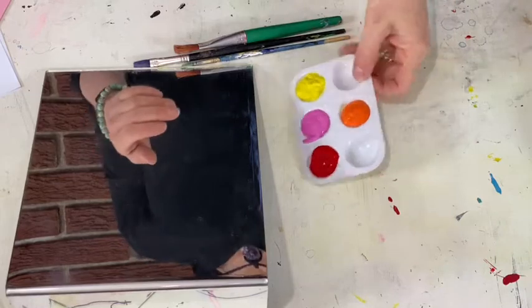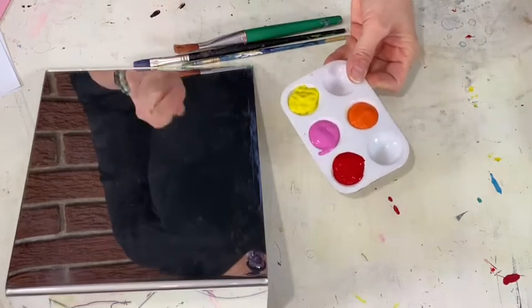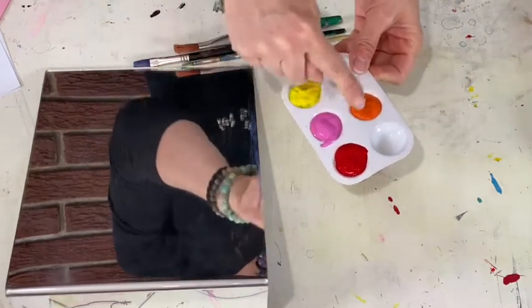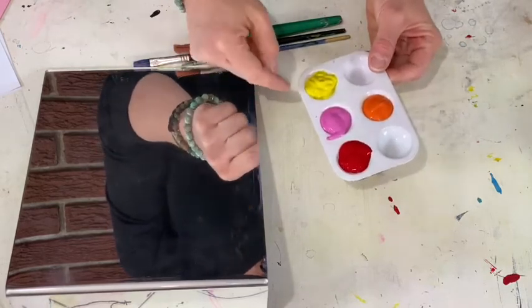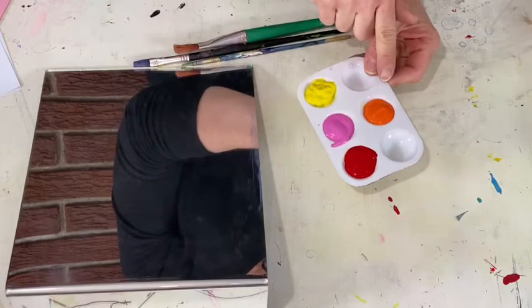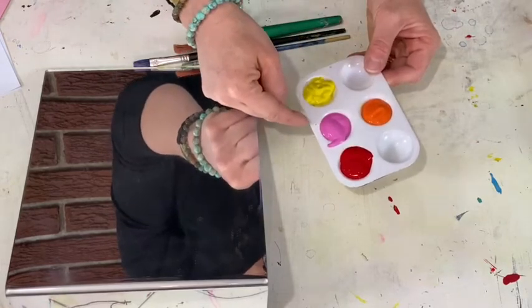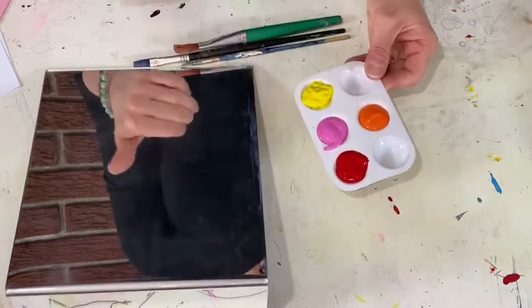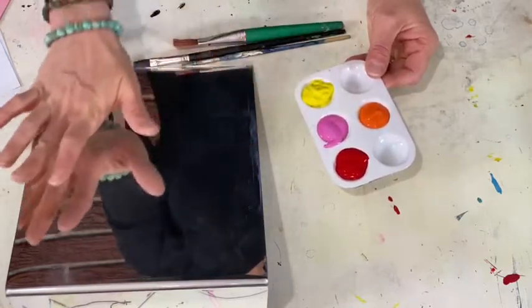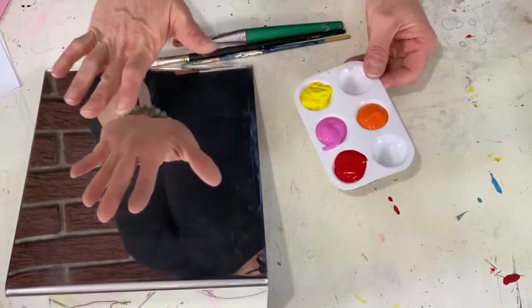So today I have my paint already set up and I chose colors that are similar to each other. Red and yellow are primary colors — if you mix red and yellow you get orange, and pink is part of red because you just add white. So I tried to keep my colors in the same color family. It'll make it easier when I come to paint my print today.